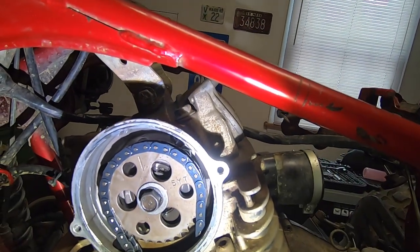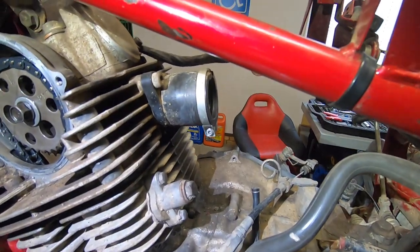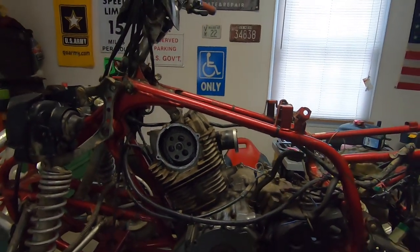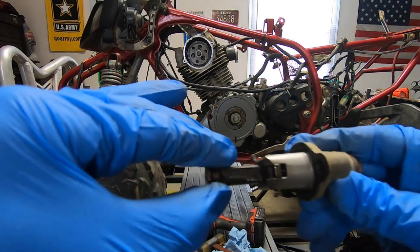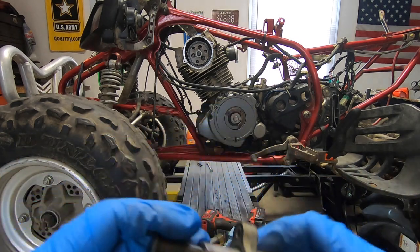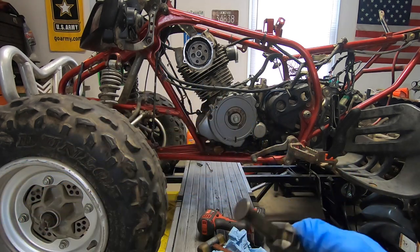Before going further, let's pull the chain tensioner off and see if that's okay. If not, we'll have to replace it - but I think the timing chain is bad anyway. I pulled the tensioner out and it is all the way out, it will not come out any further. That tells me the timing chain is no good and needs to be replaced. The tensioner itself seems okay when I push it in, but the timing chain unfortunately is not.